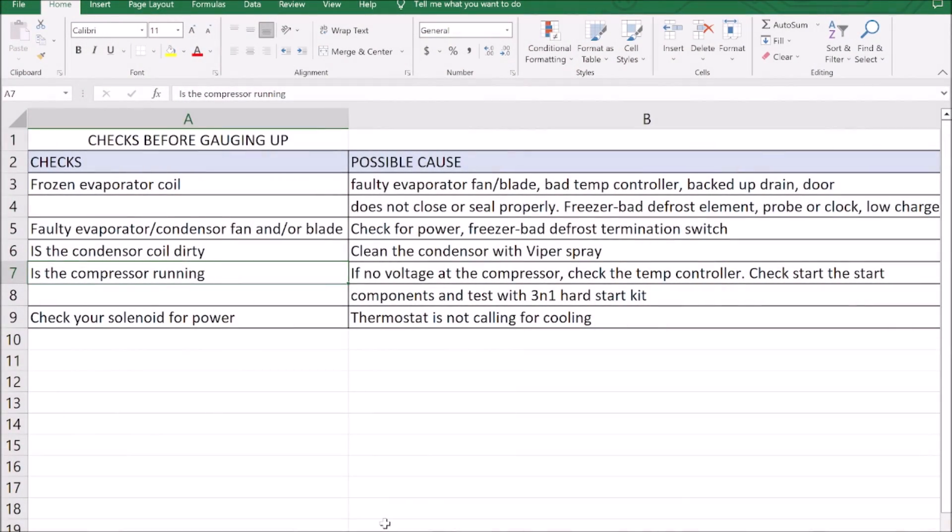We're going to go over all of our checks we do before we gauge up. Because it's R290, we have a real critical charge — only a couple ounces in there. You obviously can't put your hoses on. We're only using smart probes at this point. But regardless, on any system that's critically charged — or really any system — we want to go through all these checks before we gauge up. People like to jump to the gauges immediately, but it's really the last step in all of the troubleshooting.